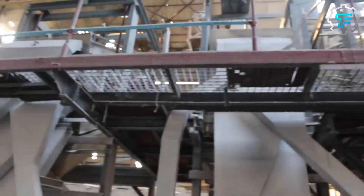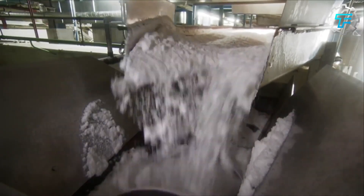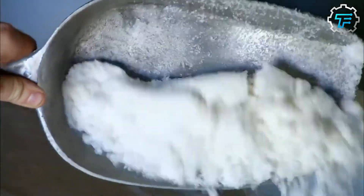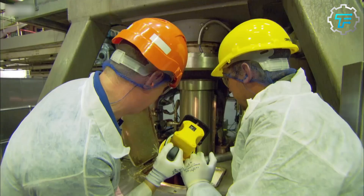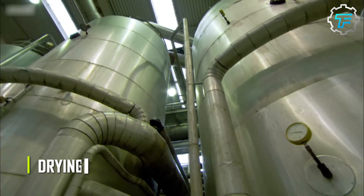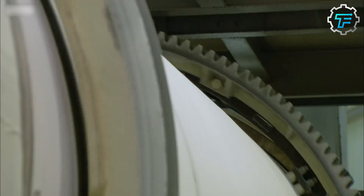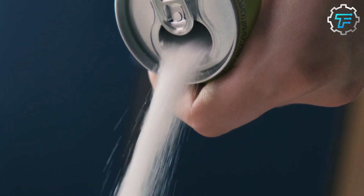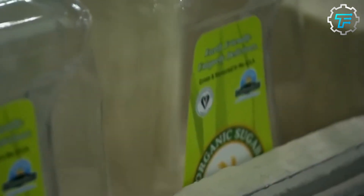To separate the sugar crystals from the massecuite, the mixture is placed in a centrifuge, which rotates at 1,000 to 2,800 revolutions per minute. At the end of this procedure, only moist sugar crystals remain in the centrifuges, and these are carried on to the final stage, which is drying. The sugar crystals are dried in a large hot air dryer until they reach a water content of less than 0.02%. These dried crystals are then sorted into different sizes and packaged accordingly.